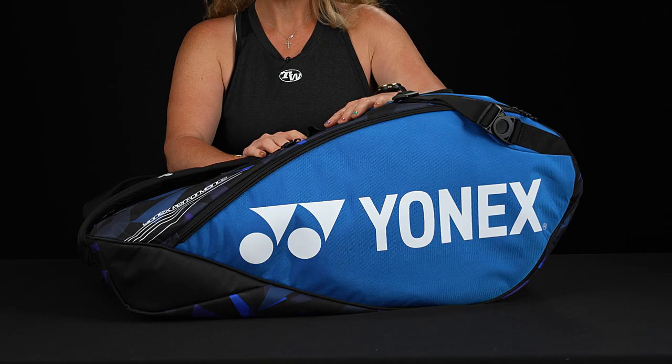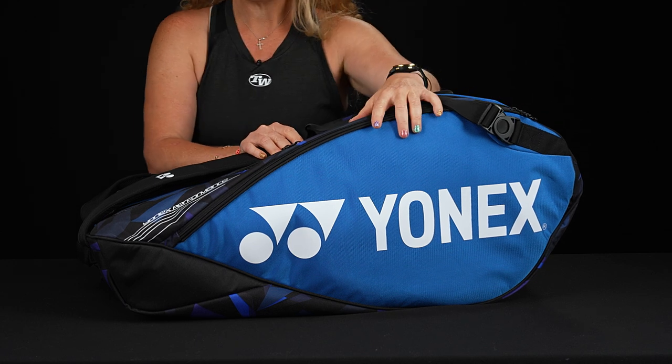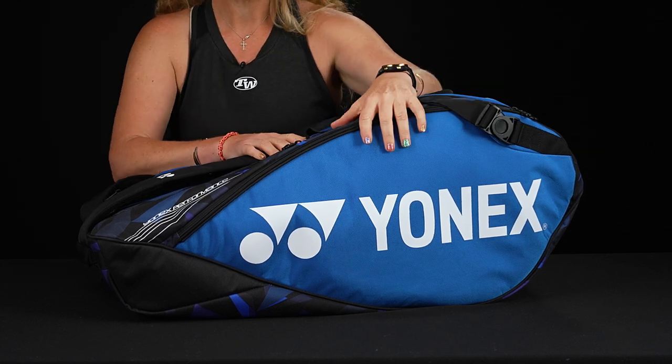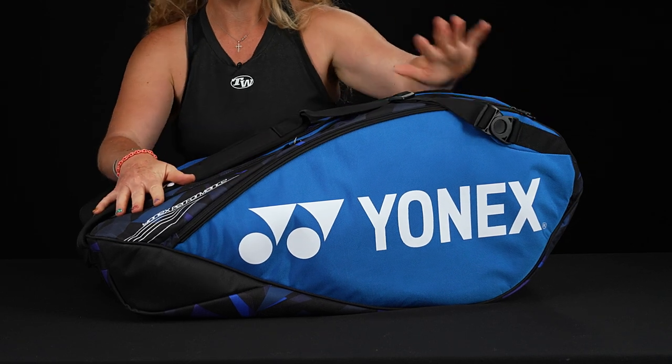Let's take a closer look at the Yonex Pro 12 Pack Tennis Bag. Yonex has added some updates for 2022, specifically this cosmetic. There are a couple different versions of this bag on our website, but the cosmetics are looking very sharp.